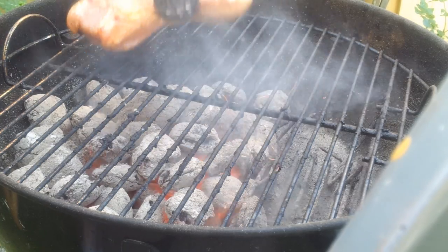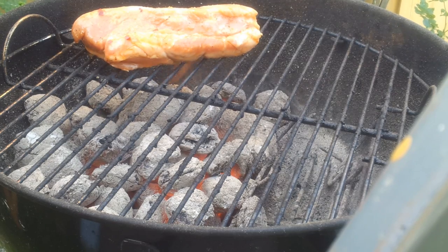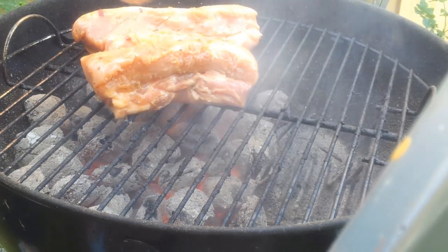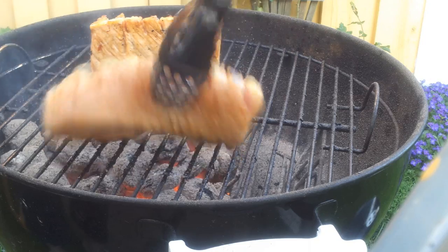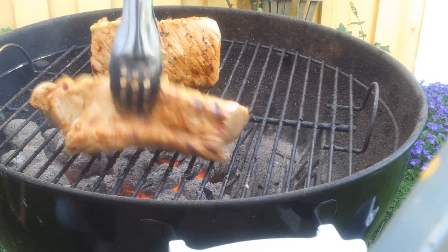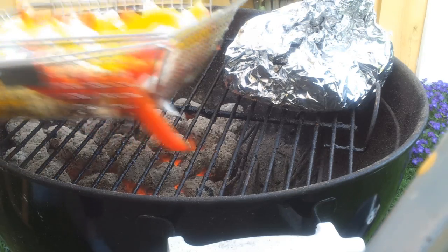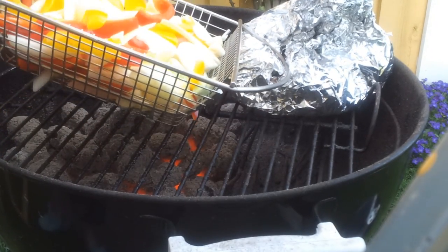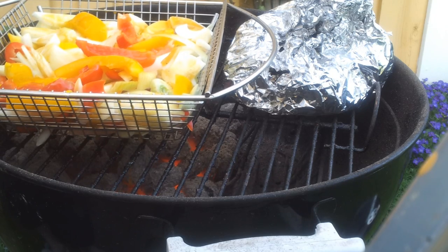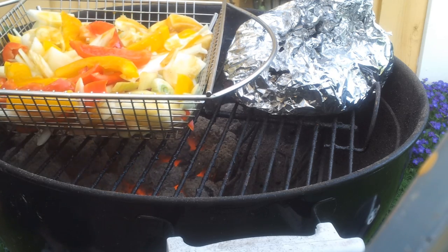Our meat has been marinating and our grill is hot and ready to go. We're going to put the meat on here — there's no need to pat off the marinade or anything. It'll get burnt off quickly enough and it'll help caramelize the meat a little bit. Just go ahead and put the meat on there until it is nice and browned on all sides with some nice grill marks. Once the meat is nicely caramelized on the outside, we're going to wrap it in some foil to let the inside cook. This will be cooked with the lid on for the most part.